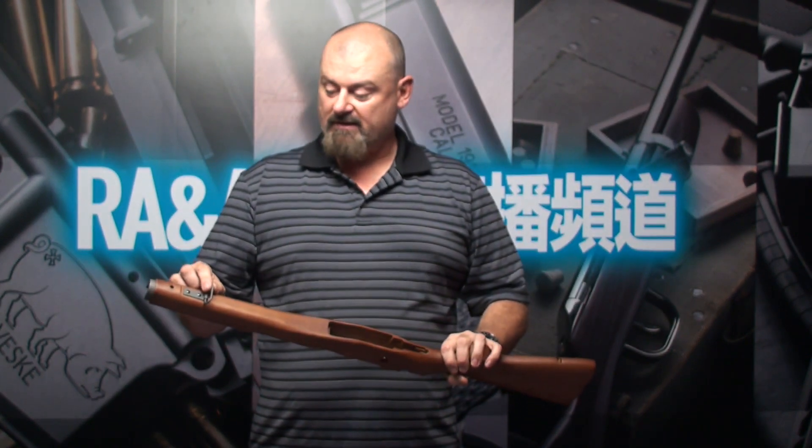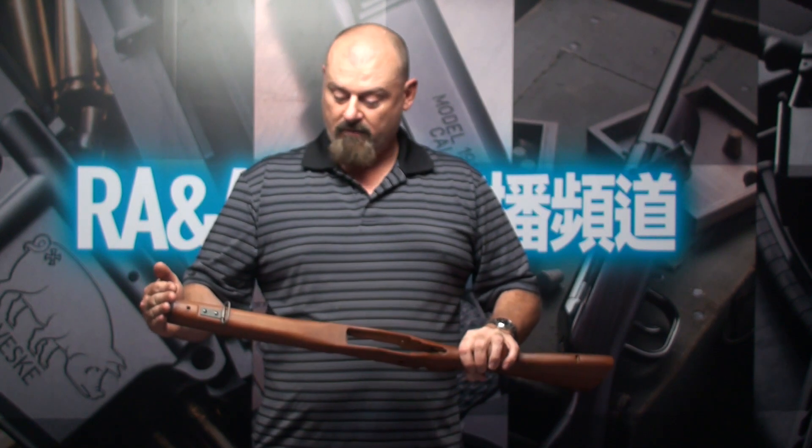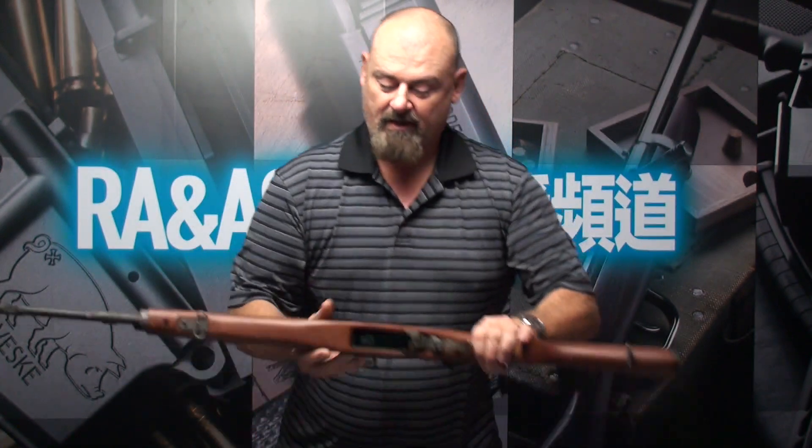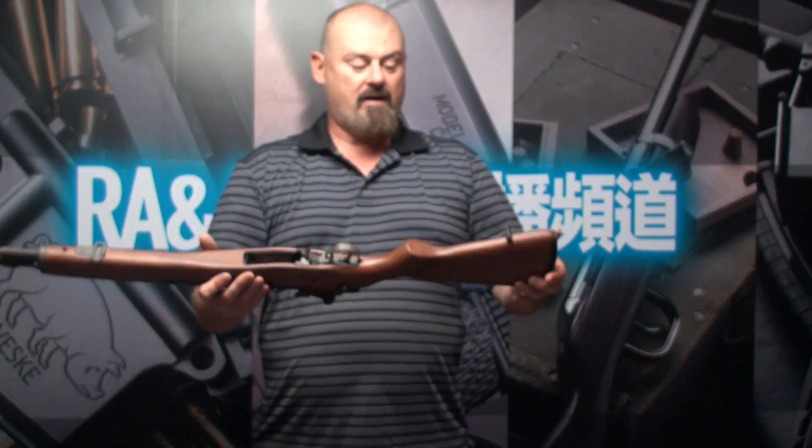comes with the front sling mount and the mount already installed, so it makes it very easy to put on your rifle. Here's one that I assembled and it took me only about 10 minutes to take